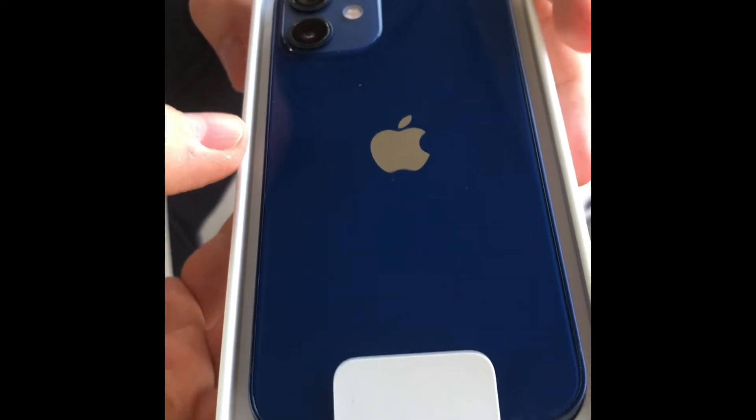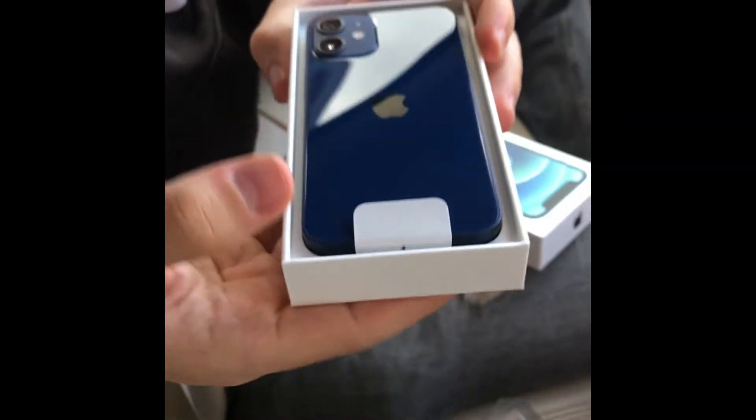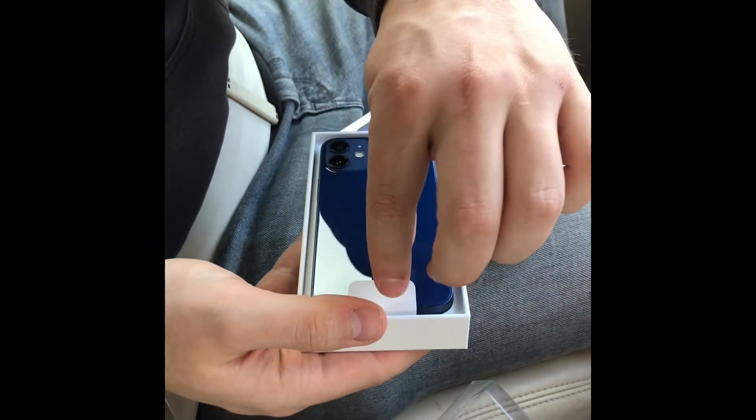In blue. I think it's a 64 gigabyte. Should we get some equipment?